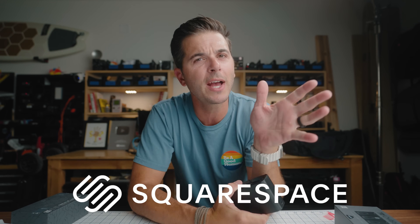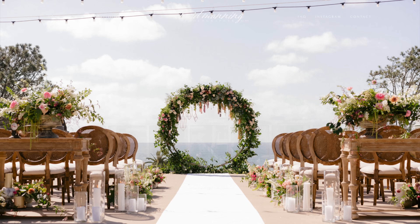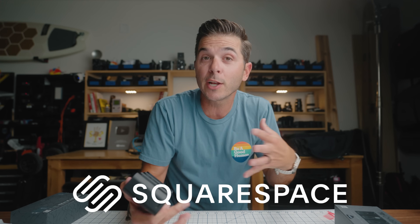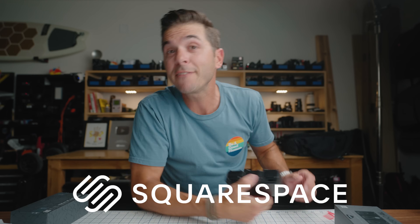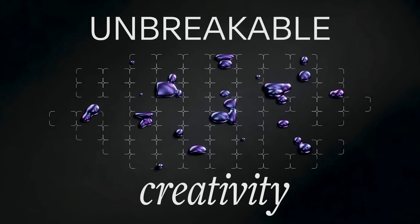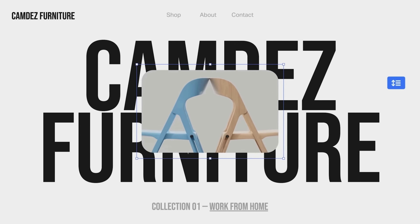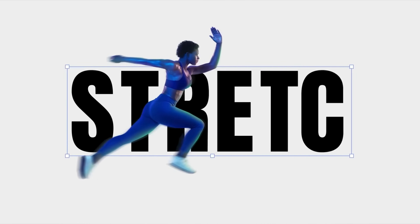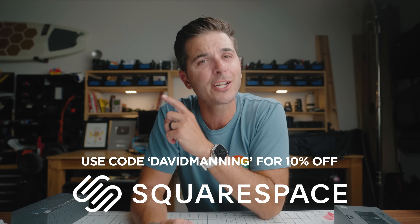Thank you to Squarespace for sponsoring today's video. I've been using Squarespace for over 10 years — I think I crossed my 11-year anniversary with them. I first started because it was easy — I'm a photographer trying to run a photography business and I didn't have time to learn web development. Now they have their Fluid Engine design system, which is more drag-and-drop than ever. Anytime you need a website, buy your domain through Squarespace, get your Google Workspace email through Squarespace. There's a free trial — go to squarespace.com, build out your website, and when you're ready to go live, use code David Manning for 10% off at checkout.